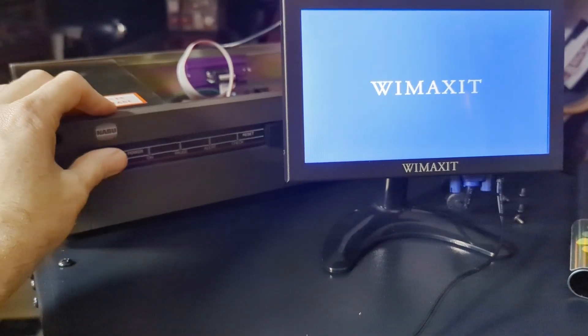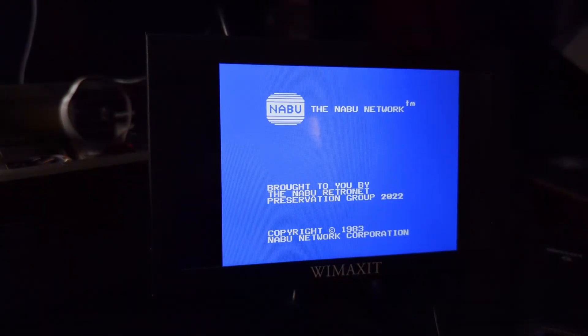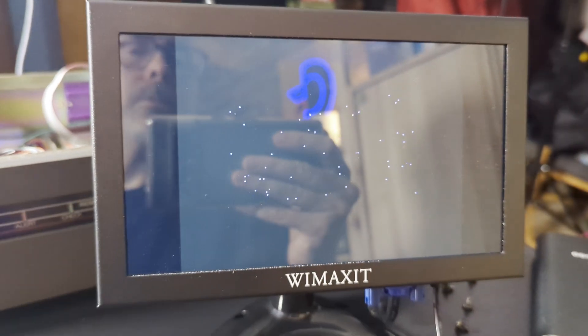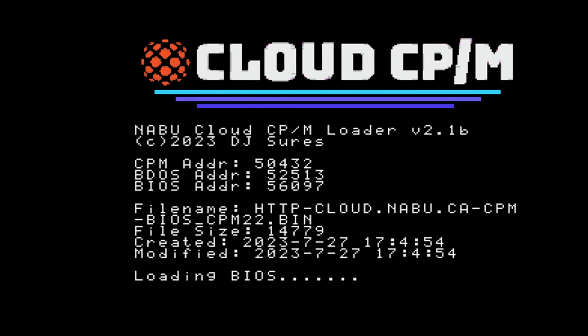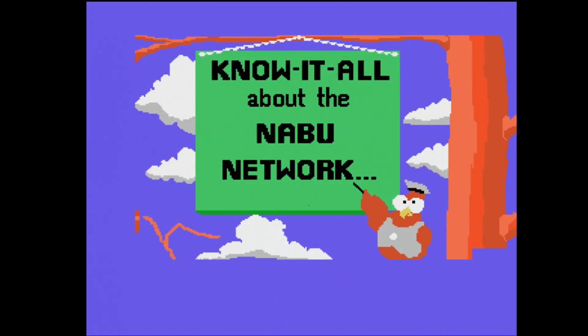Let's test the F18A on the Naboo — time to fire it up. First, let's see if we get the Naboo welcome screen. We do — check. Now let's connect to the Naboo network to see if that's working properly. That's in 40-column mode, the original graphic display — check. The F18A is emulating the functions of the original TMS chip. Let's check it with 40-column CP/M — check. Let's check with the Naboo network — check.